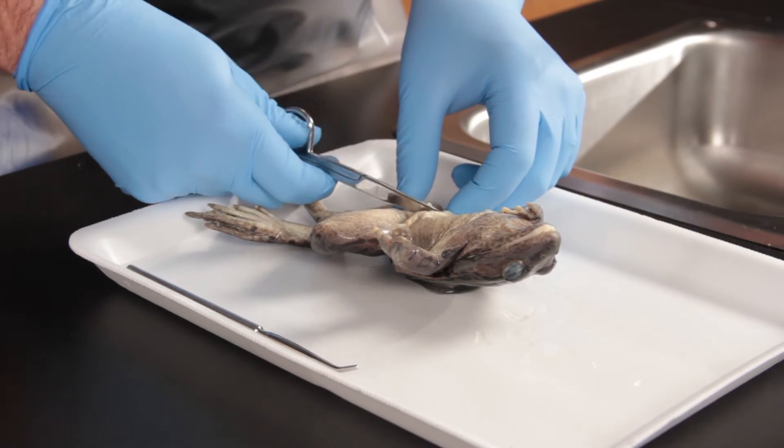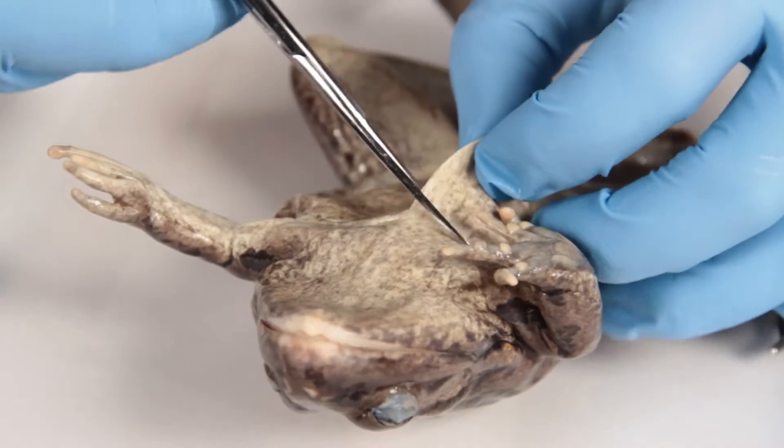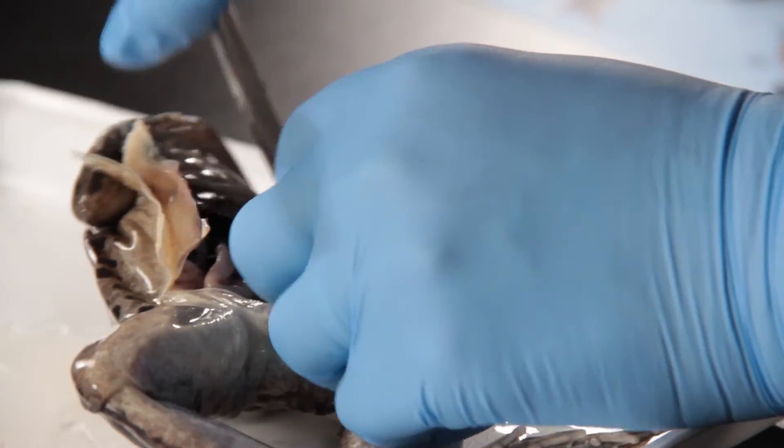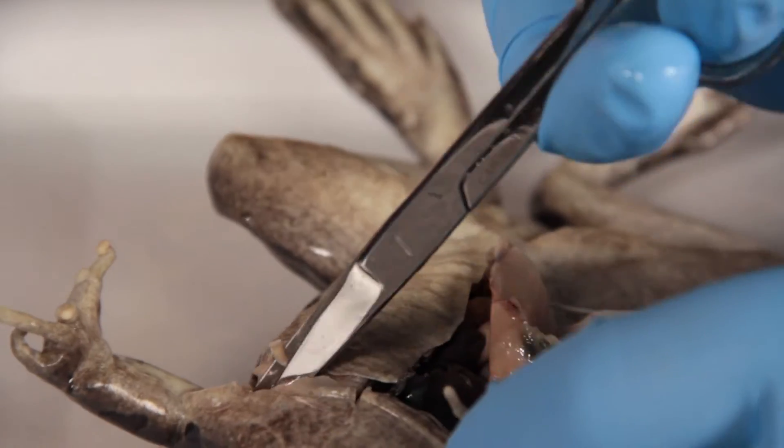Pinch the loose skin around the center of the stomach and make the initial cut with the scissors. Make cuts to the frog's skin and muscles so you can reveal the internal organs.